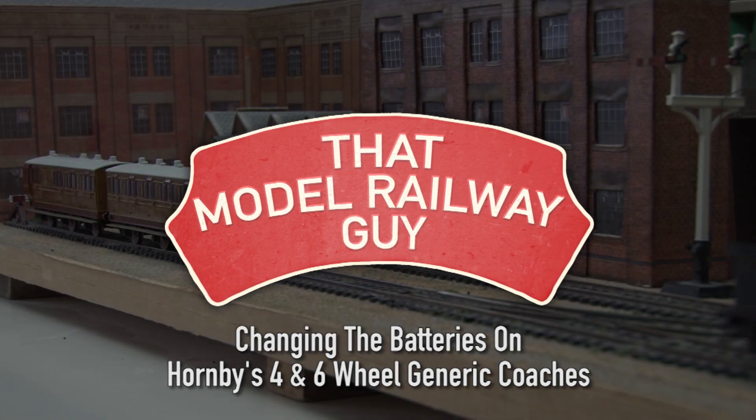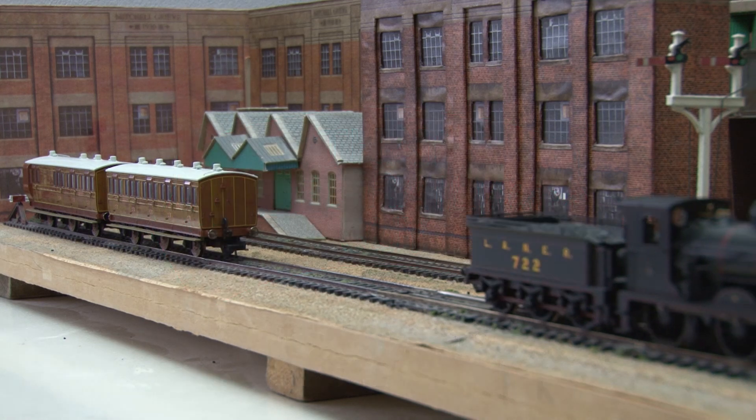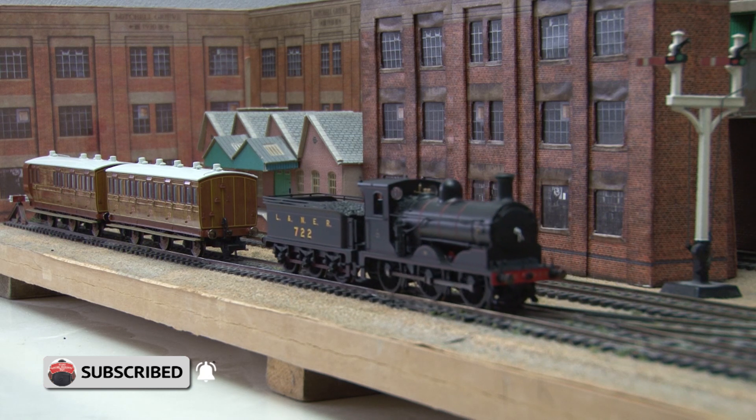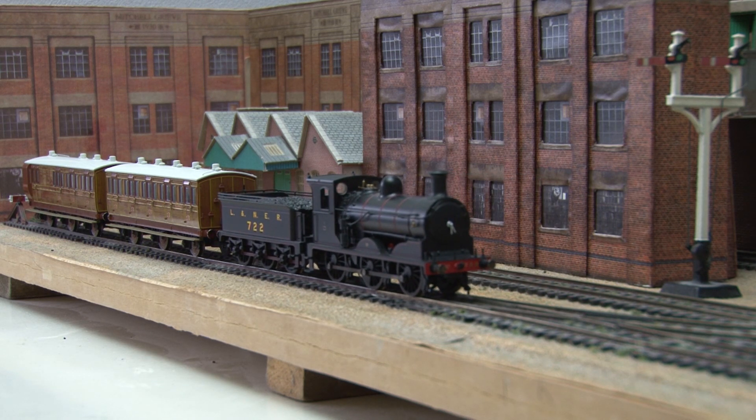Hello everyone, welcome back to my channel, That Model Railway Guy, and welcome to another quick bonus video. As my review of Hornby's new generic pre-grouping coaches went down so well earlier this week, I thought I'd do another video showing a slightly more detailed look at how you can go about changing the battery for the lights, and also how you can access the interior to add passengers to.